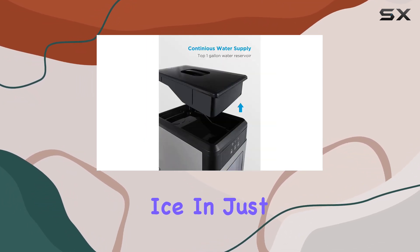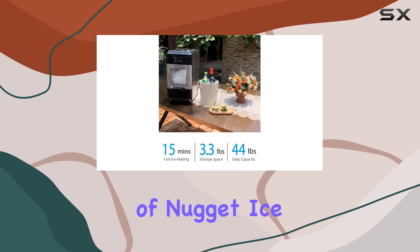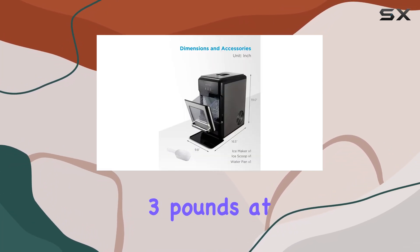In just 15 minutes, you can start enjoying your first batch of nugget ice. This machine can produce up to 44 pounds of ice per day, with a storage capacity of 3 pounds at any time.